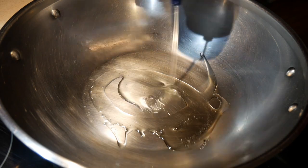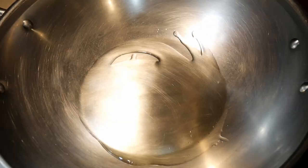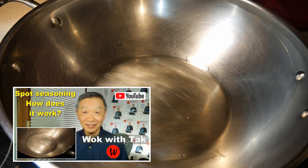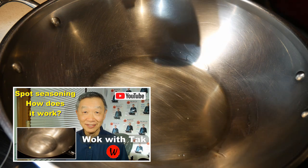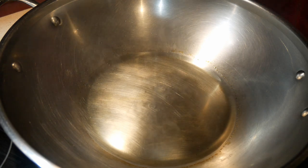I first heat up the wok for about one minute, then add cooking oil using my squeeze bottle to make sure I have enough to cover the bottom. Here I'm going to use my spot seasoning method to season the wok — you can check that video for more details. The basic idea is simple: you heat up the oil until it starts to smoke gently, then you turn down the heat and let the oil smoke for about 15 seconds. This is when the wok is being seasoned. If you want it seasoned better, let it smoke a little bit longer.